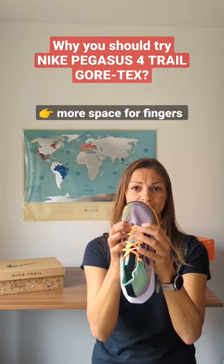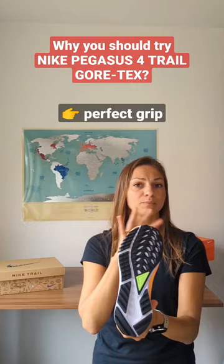Why should you try the new Nike Pegasus Trail Gore-Tex? You have more space for your fingers, the material next to the ankle is super comfortable, the grip is perfect for every terrain, and the Gore-Tex material is great not only for rain but any kind of autumn weather.